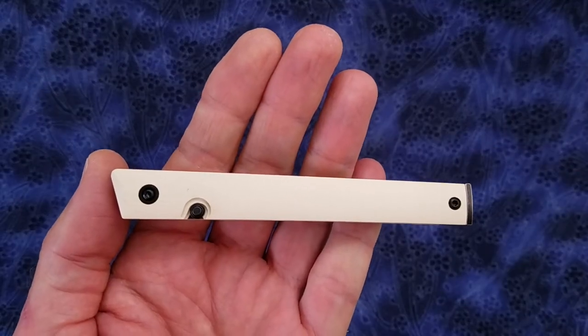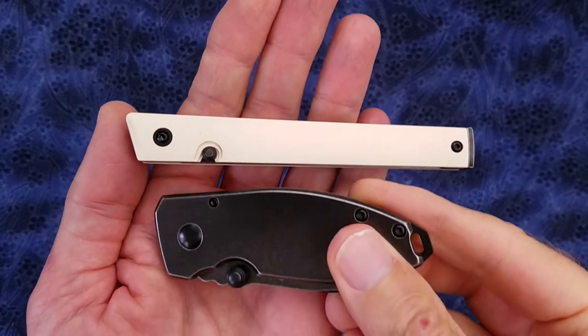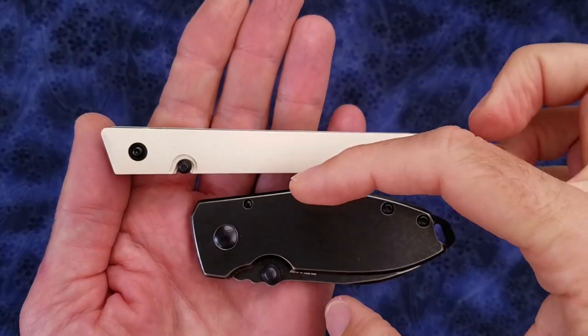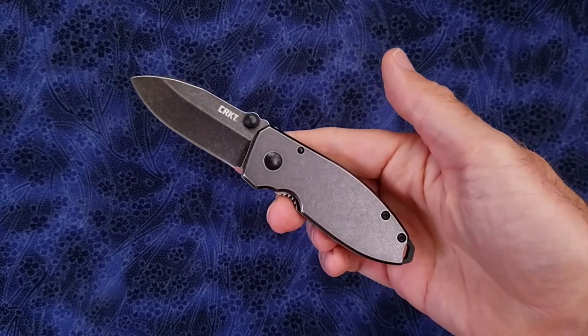Contrast the thumb stud deployment on this long skinny handle versus the thumb stud deployment on the CRKT Squid, where you have a short handle but it's much wider in this dimension — and that makes the thumb studs on the Squid much easier to use in my opinion.